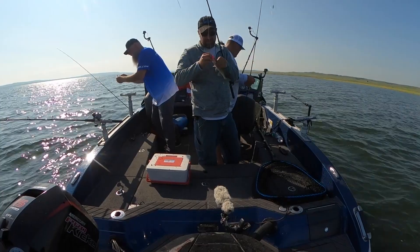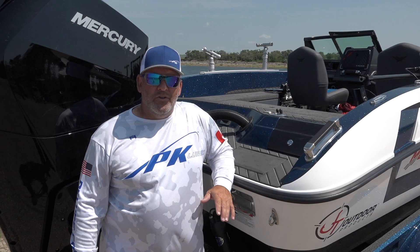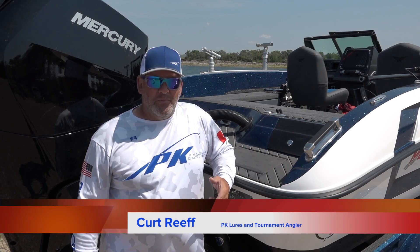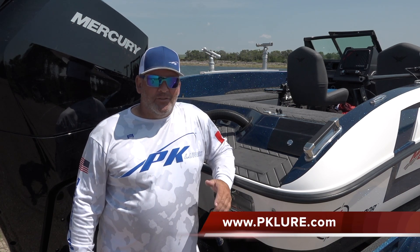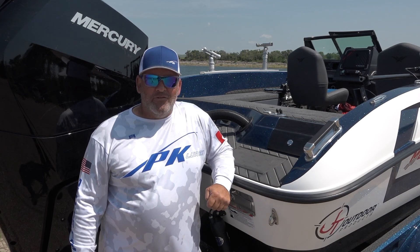You can find PK Lure products all throughout Canada and throughout the US. If they're not at a store near you, you can contact me via Facebook, Instagram, or Messenger to get them in your store nearest you. If not, check them out at pklure.com — we're fully stocked. Shipping is free on orders over $75. Stop over and give us a look.